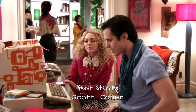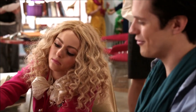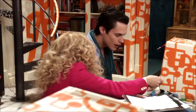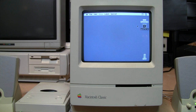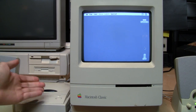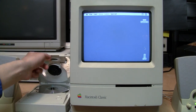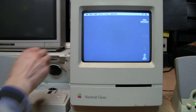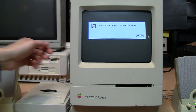It looks like the floppy disk got stuck in the drive. Now that we're finished, I can drag its icon to the trash, which tells the Mac to eject the disk — though it doesn't pop open the drive because it's a manual eject — and then we can take out the CD. Now we can shut down the Mac. It says: 'It is now safe to switch off your Macintosh.'